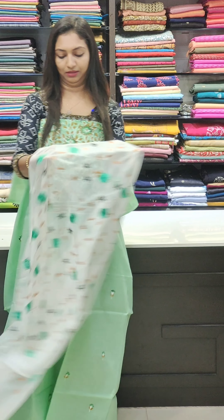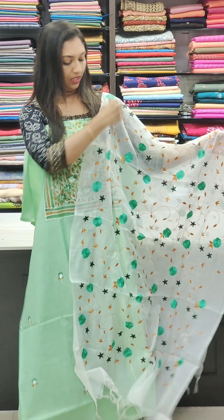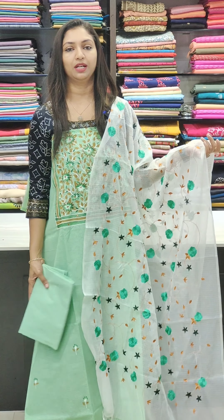Now the full thread work is made. Beautiful green shade — this green is a trending color. The same color is the bottom.